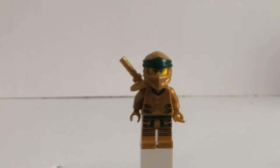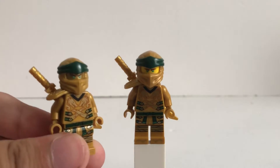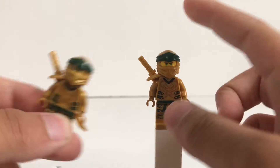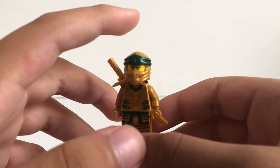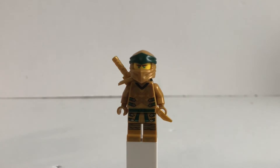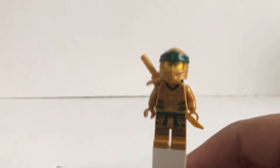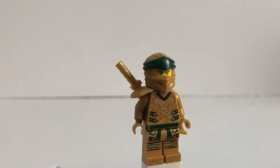Moving on to our minifigs, we have our first one here which is Golden Lloyd. I do have the other one that came in the golden mech, and for some reason I just love that this one has a regular face instead of a golden face. In the show, when this was the season two finale, he had a regular yellow face, but for the Lego version we actually got a golden face, which is inaccurate. They then got the golden face again — also inaccurate. But now that we have the regular face for the set that the first one originally made a mistake on, they fixed it — even though we already have one with the golden face. It's a little weird to follow, but I just love this one a lot more.